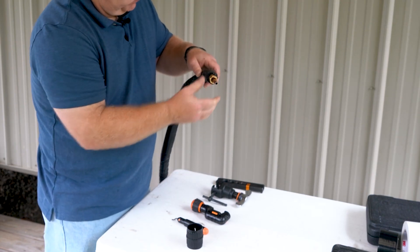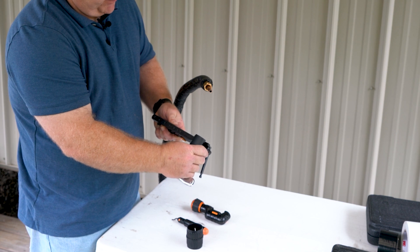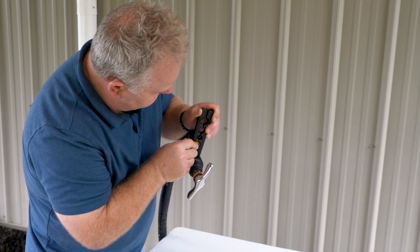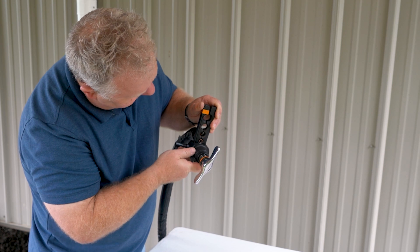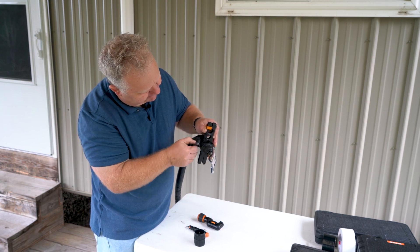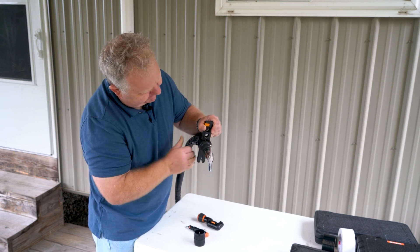I want to make sure I put my flaring nut on first. Now I'm going to assemble my flaring tool, sliding the flaring block itself into the yoke. Insert the tubing using the appropriate hole, and use this stop to make sure it's at the correct depth. Slide the yoke into place — it's going to seat on a little divot to make sure it's properly centered. Make sure that's nice and tight.